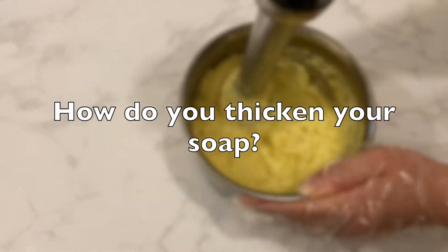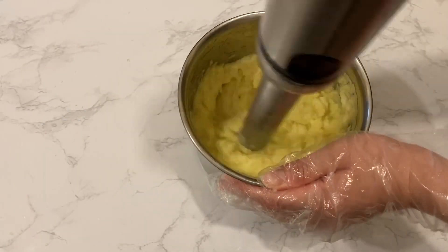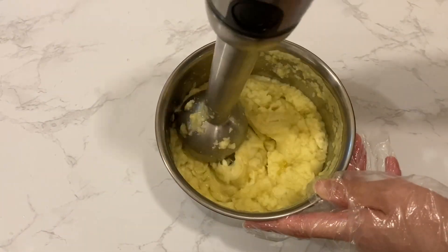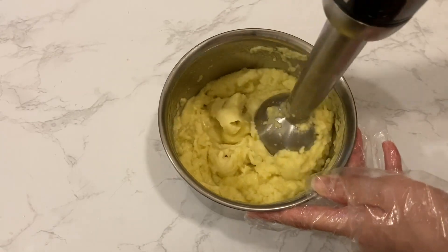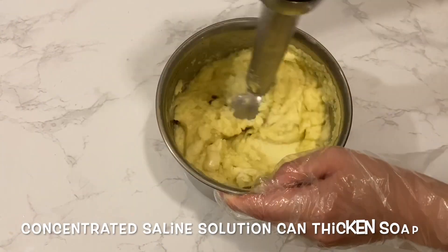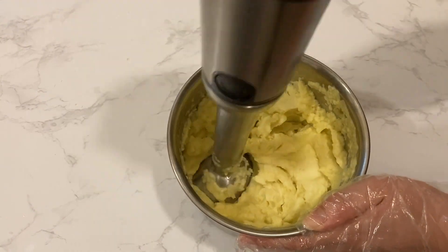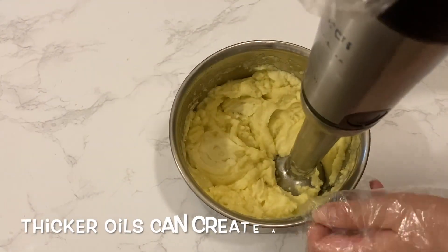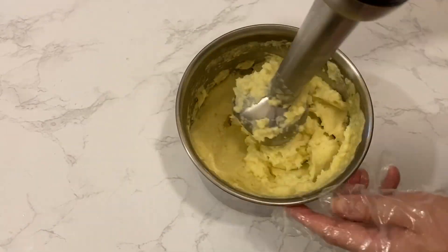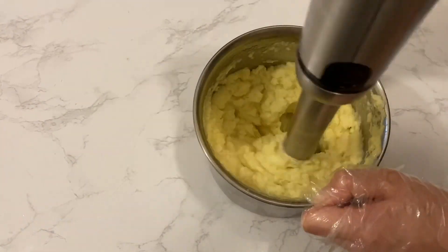Another common question: how do you thicken your soap? I personally don't thicken my soap because I find it unnecessary if you use a foamer bottle to dispense it — in my opinion this is what makes natural liquid soap distinct from commercial soaps. One way to thicken your soap is to use a concentrated saline solution, but note it won't work if your soap formula has a high percentage of coconut oil. Your liquid soap will also be thicker if you use thick oils like olive oil. You can also use less water to dilute the soap paste, but that makes the dilution process much slower and in my opinion you just waste more soap that way.